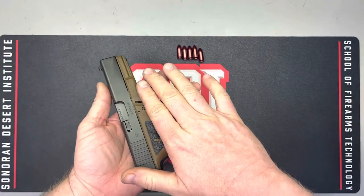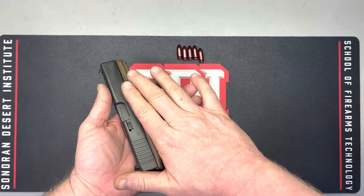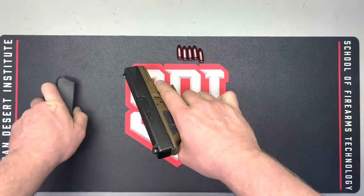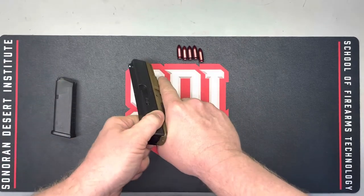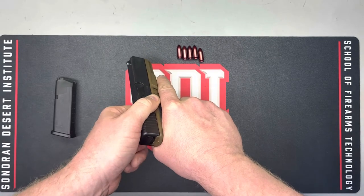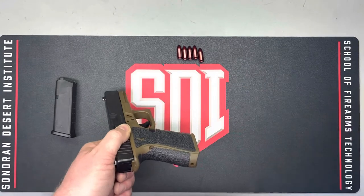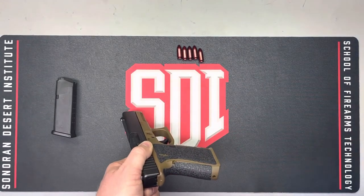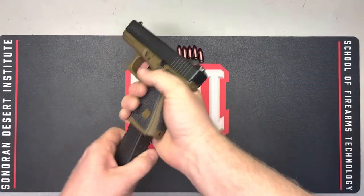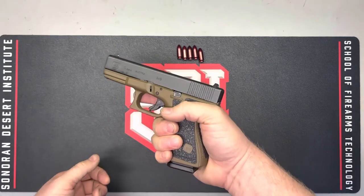Anything evaluated by feel requires that you know what a healthy firearm should feel like in order to notice anything out of the ordinary. We can feel it engage into the locked position — the breech closes and locks into place. Phase one is now complete; we can say we have an essentially functioning firearm insofar as the action cycles.